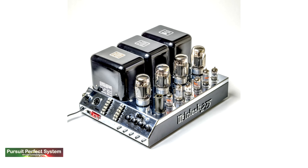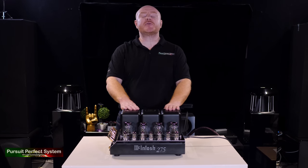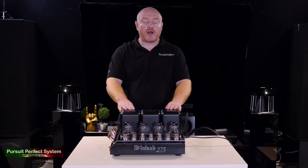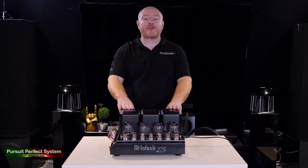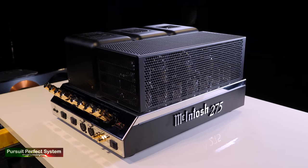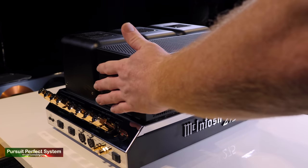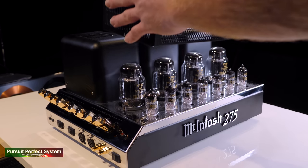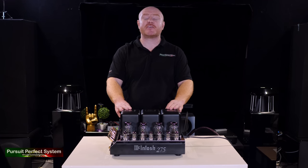Quick history lesson: the McIntosh MC275 debuted in 1961 and was in production until 1972. McIntosh made and sold thousands of them. The MC275 was brought back into production in 1994 to commemorate Gordon Gow, who is another McIntosh company legend. It has stayed in production ever since, right up until today, and it's now in its sixth iteration. Certain parts have been changed, improved, and safety measures improved.